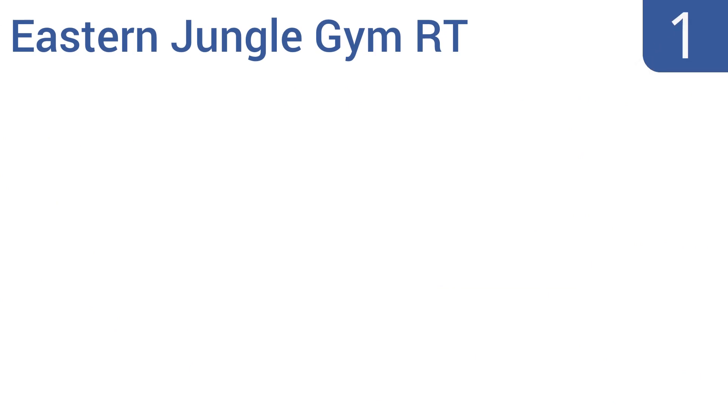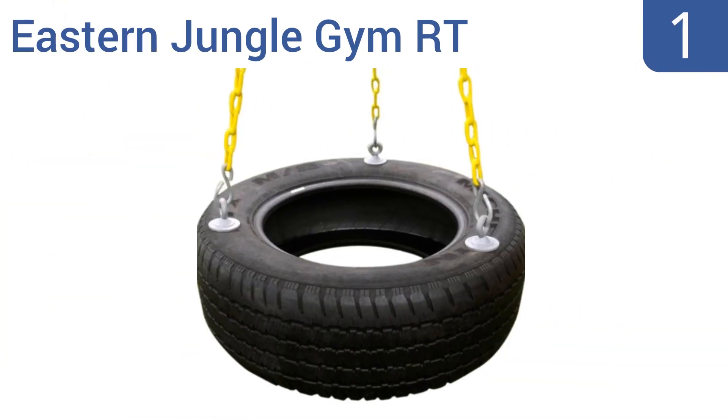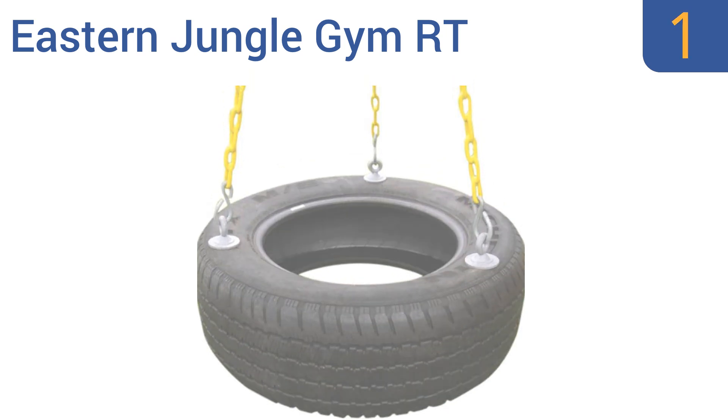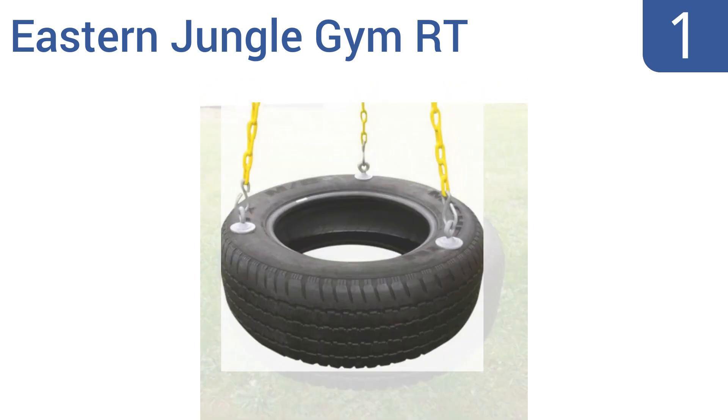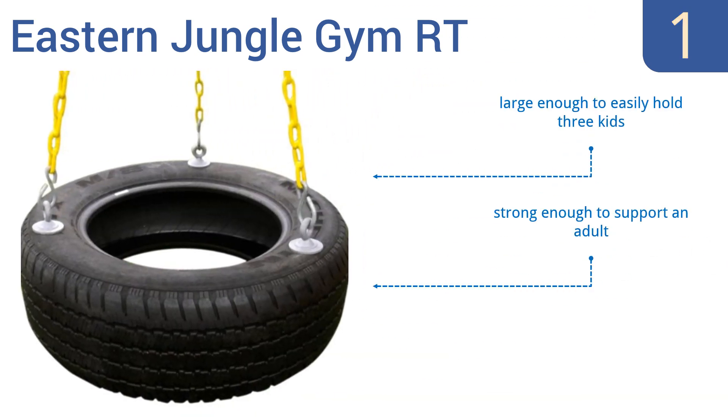And coming in at number 1 on our list, if you want to give your child the true tyre swing experience just like you had as a child, then the Eastern Jungle Gym RT should be your go-to choice. It's almost completely maintenance-free and has pinch-free soft-grip chains for added safety. It's large enough to easily hold three kids and strong enough to support an adult. The real rubber tyre will last for years.